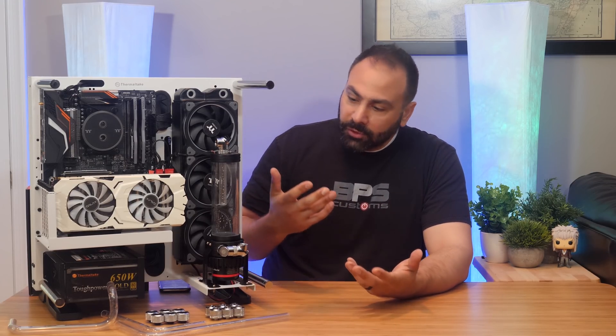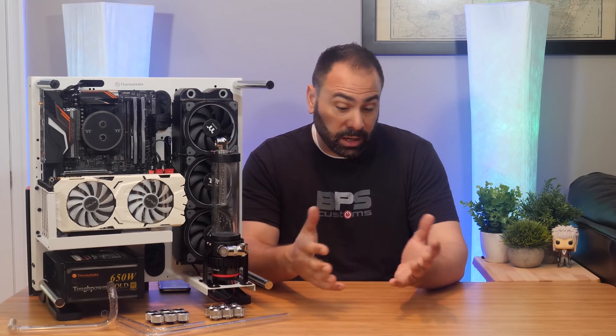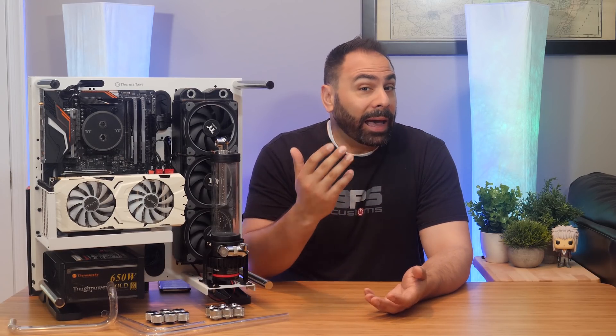In our first installment of Water Cooling for Beginners, we took an in-depth look at all the parts that you'll need to get started on your water cooling journey. Now that you have basically everything sitting on the desk in front of you, how do you plan your loop out? Does loop order matter? Should you go hard or soft tubing? Let's dive in.